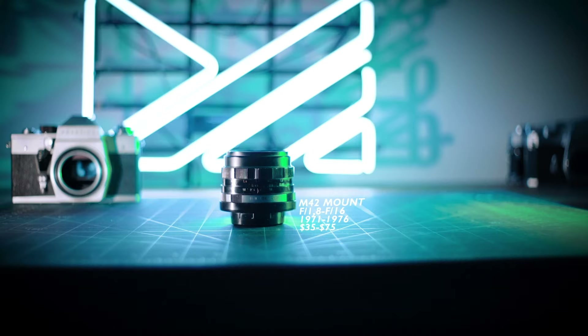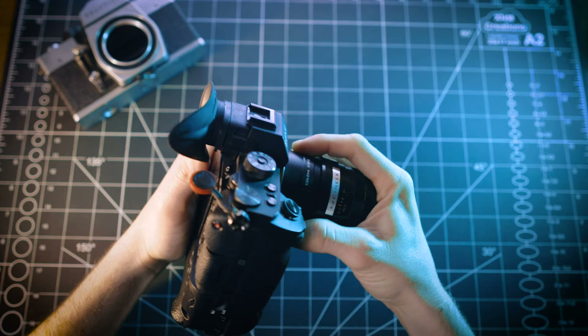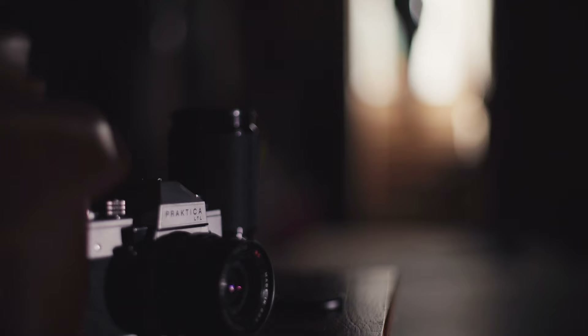One of my biggest points when discussing the use of vintage lenses is the cost. Generally speaking, they're much more affordable than their modern counterparts. When something costs a lot less, it really makes the jump into it a little easier. How can you possibly know you like something or not if you don't try it?